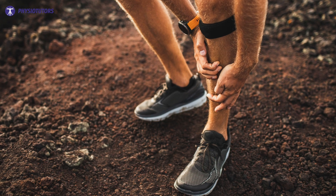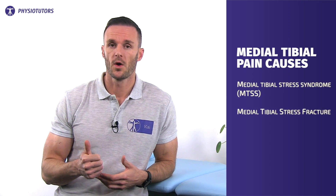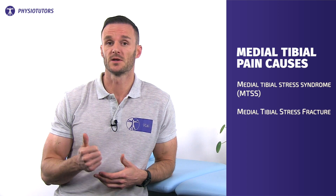Hi and welcome back to Physiotutors. Medial tibial pain is a very common symptom in the athletic and military population. The presence of pain in this area usually means one of two things: medial tibial stress syndrome or a medial tibial stress fracture.